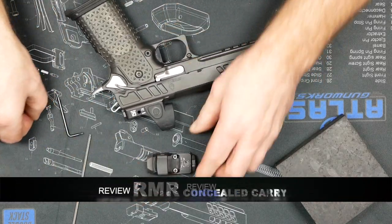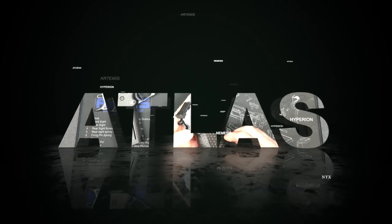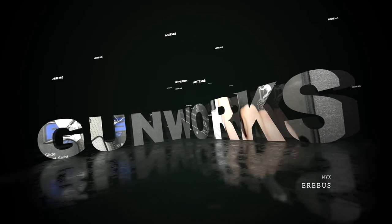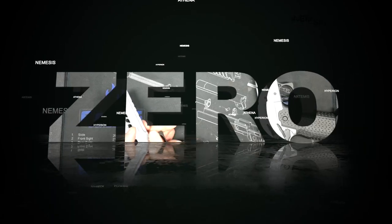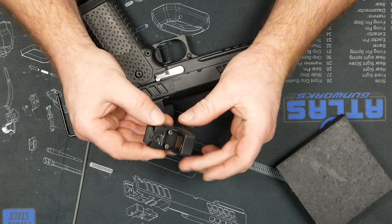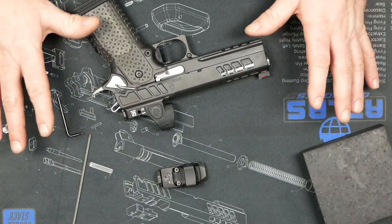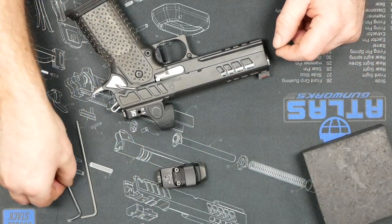Hey everybody, quick video showing off the new RMR CC. I'll give you my opinions on that sight at the end of the video, so if you're only here for the RMR review, jump to the end of the video.